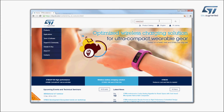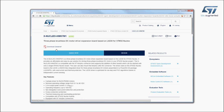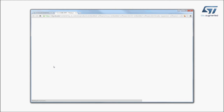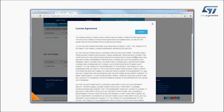Visit st.com and search for the keyword xnucleo IHM07M1. Click on the main part number link. Then, go to the Tools and Software section and click on the XCube link. Finally, go to the end of the page and click on the Download button in the Get Software section.